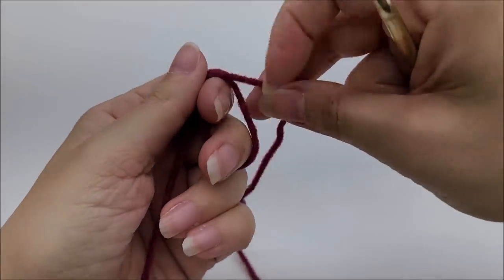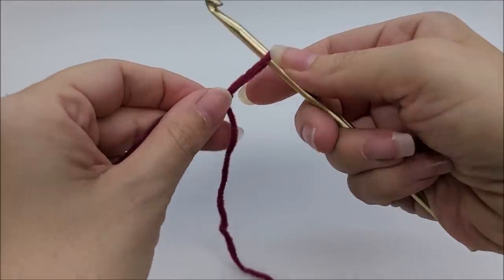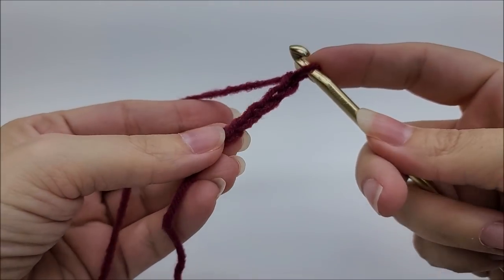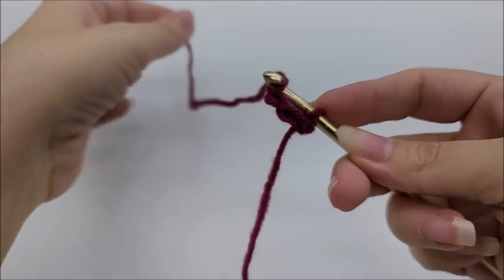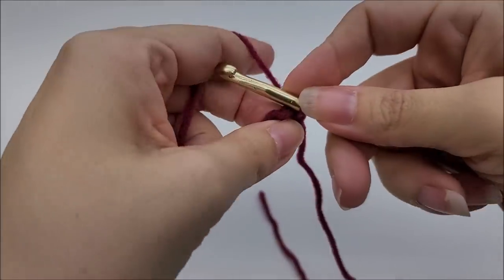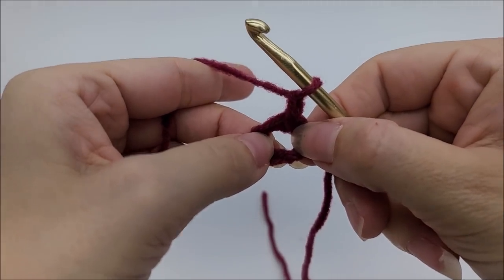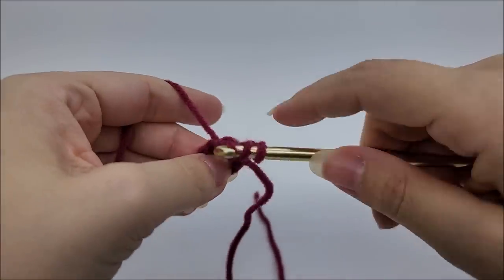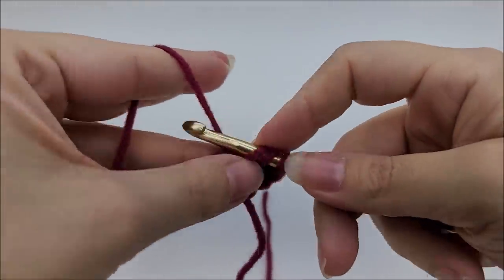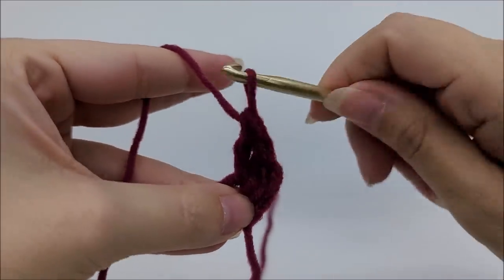I'm going to be using a different color yarn here. Start with a slip knot on your hook, then work a chain of four — one, two, three, four — and slip stitch back into your first stitch to form a ring. Now chain one. That chain one does not count as a stitch. Work three double crochets through the center of that ring: one, two, three. Then chain two.